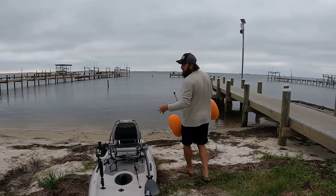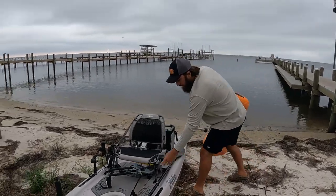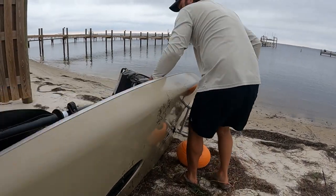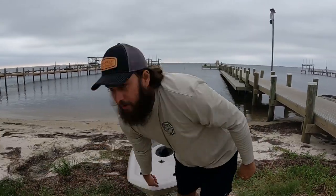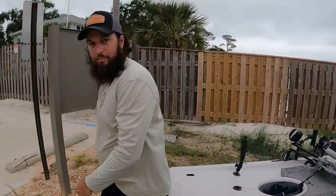You gotta have your stuff semi strapped to the kayak - you don't want anything falling off. I'm just gonna grab this, flip it over, insert those, come back down, and that's it. Then we'll just pull it up here to the truck, put it in the truck, and you're done. Super windy out here.